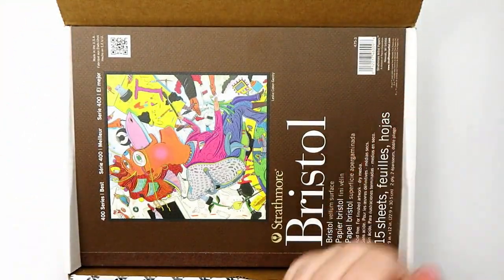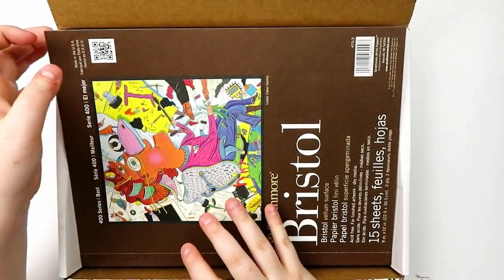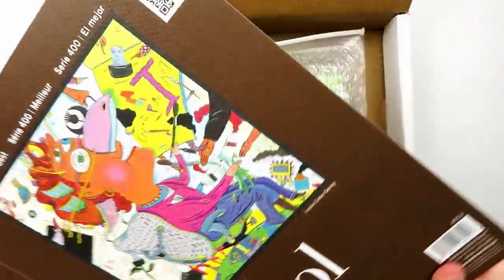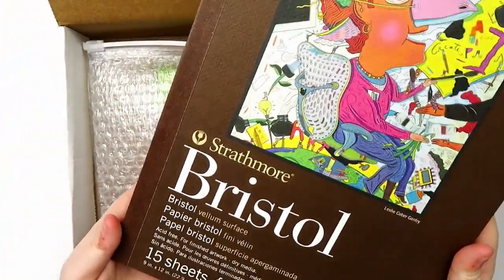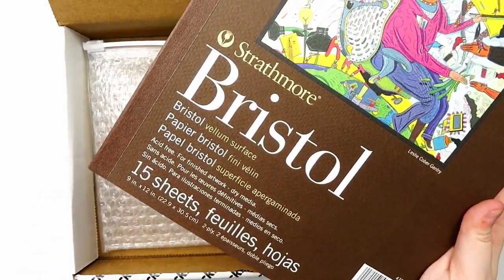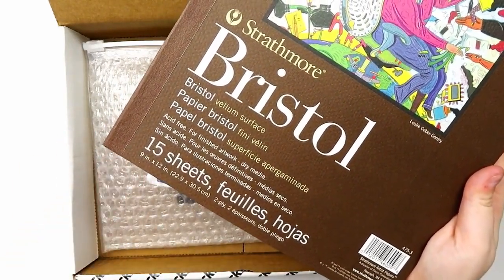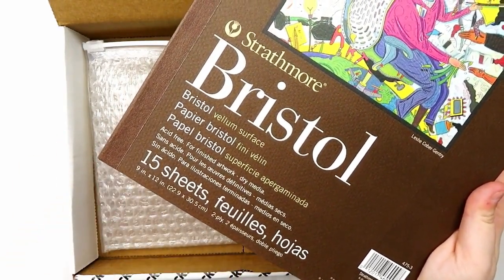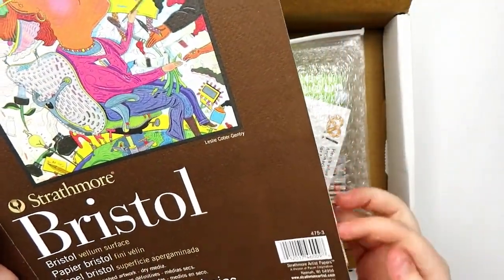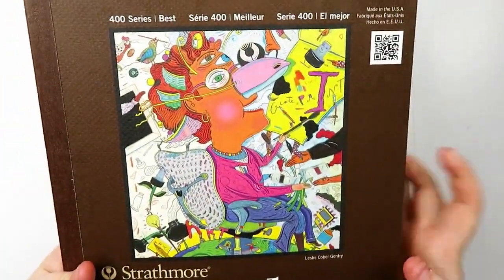The paper for this box is Bristol paper. Every month in the Art Snacks Plus box we get a paper, and this one is a Bristol vellum surface. 15 sheets, 9x12. It doesn't say the poundage! It's series 400 if you care about that, and it's got this really funky design on the front.